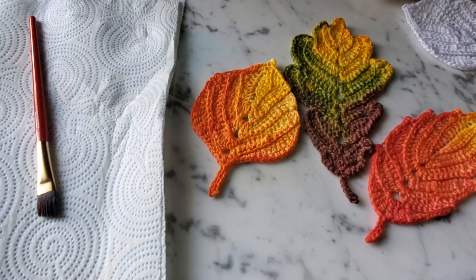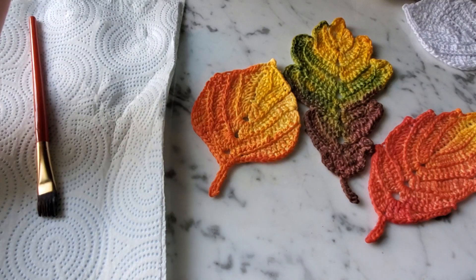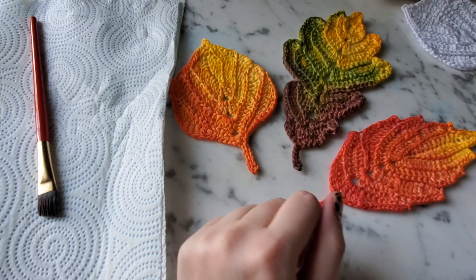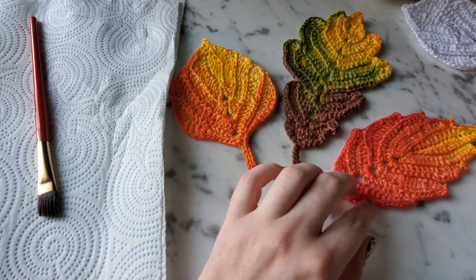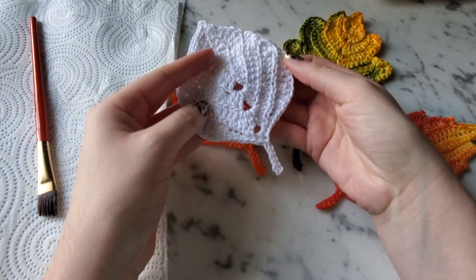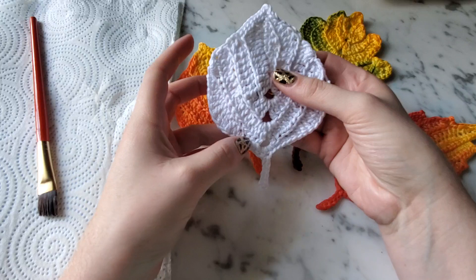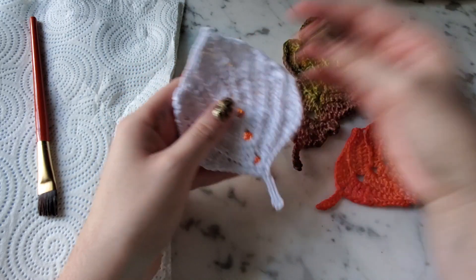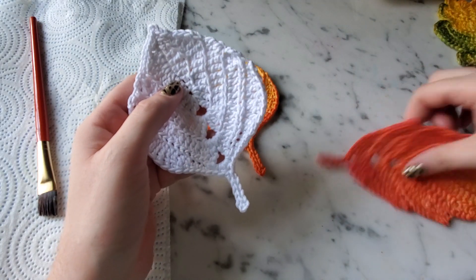Hey YouTube, thank you for watching Color Pop Crochet. This is just going to be a quick tutorial on how to do the hand dyeing process of these crocheted leaves. The specific one we're working on is the aspen leaf that I did a tutorial on in my last video.